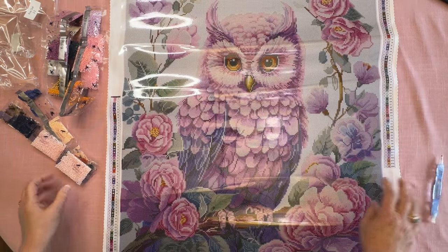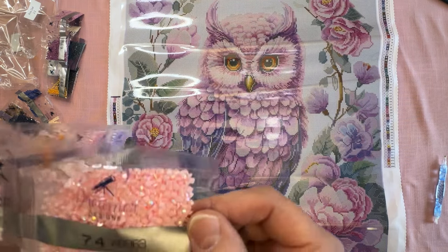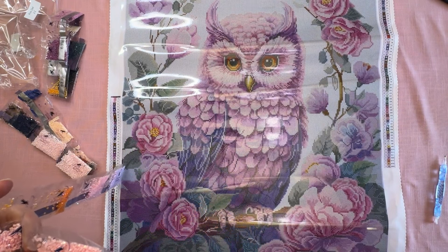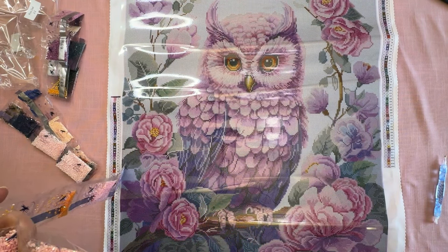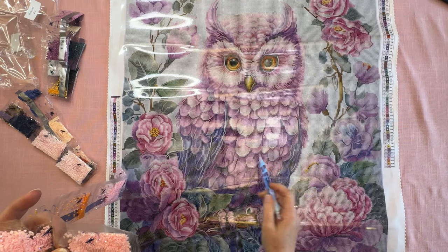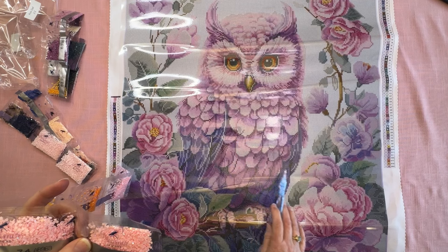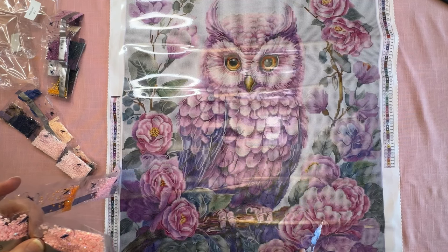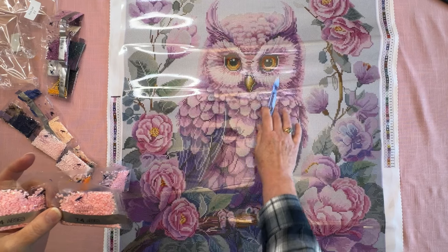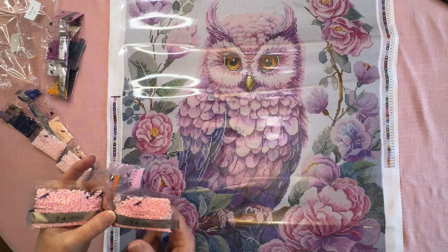Let's find some ABs. Color 74 is AB 963 — and number four. I've already spotted it; it is in his feathers all through here, and there are some in the flowers, scattered pretty much everywhere there is pink — around his eyes, scattered in and around everywhere there's pink.